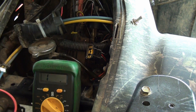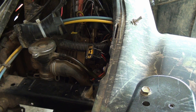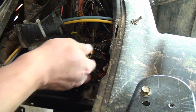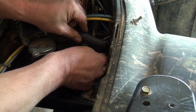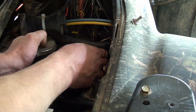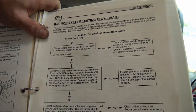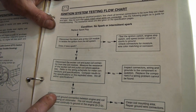My trigger coil is a higher resistance than what the book specifies, but I know it's been replaced with an aftermarket part so I'm not real concerned about it. I know the machine runs also. That was this block here — we just tested the stator and the trigger coil. Now we're going to move on.